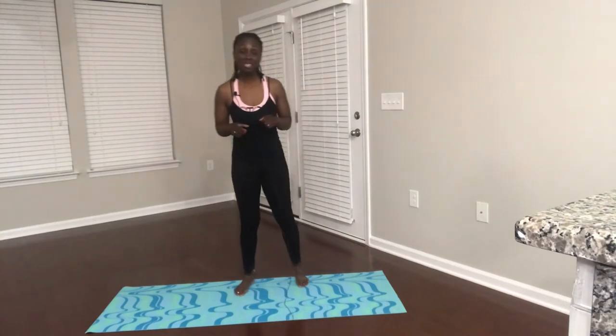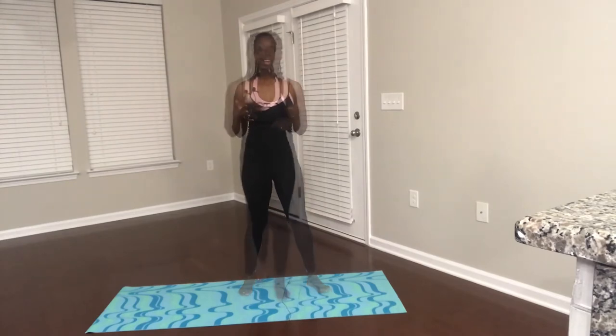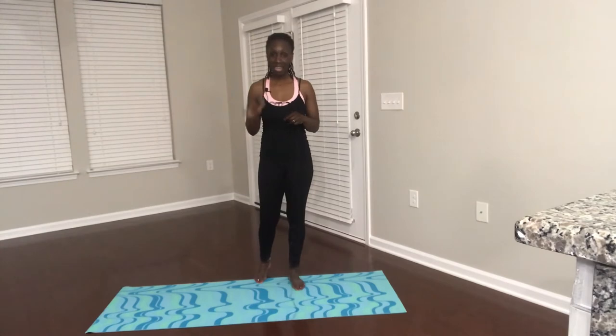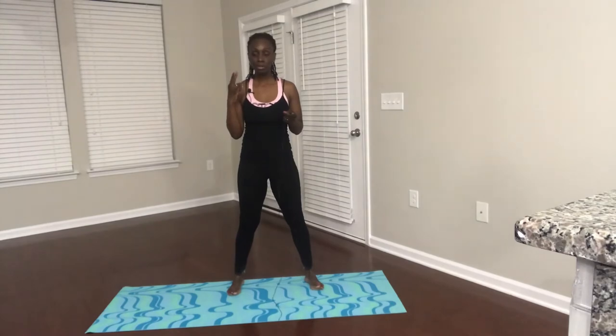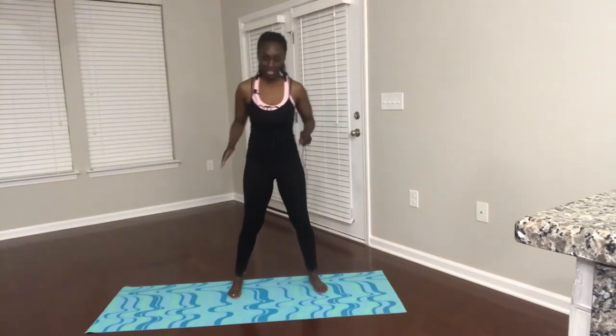Hey everybody, Yanka here, your Christian fitness trainer. We're gonna do a very short, sweet workout because I am on vacation and I haven't had a lot of time to work out. This is one I often did when I had little small kids or babies. We're gonna do 10 squats, 10 push-ups, 10 crunches and work our way down from 10 all the way down to one.